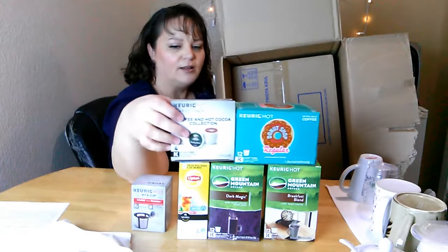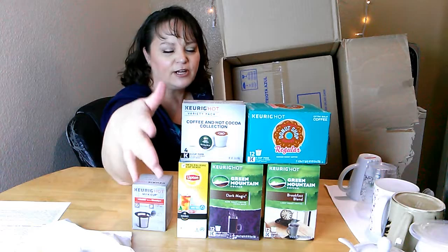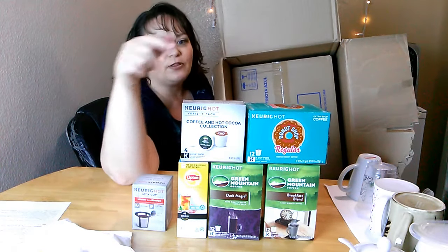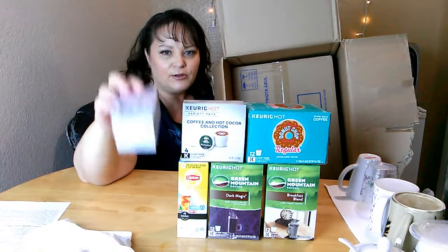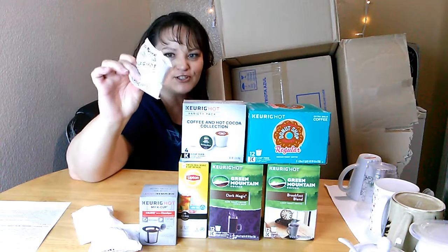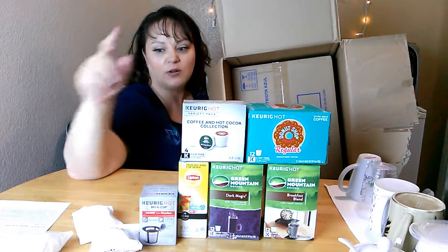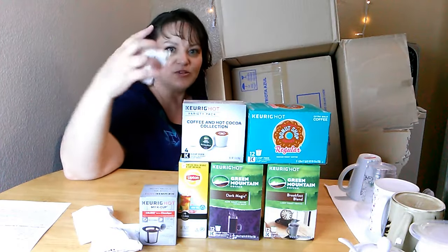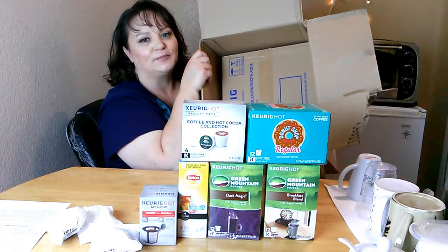So altogether I've got 36 cups of coffee, 3 cups of Lipton iced tea, and 4 cups of a variety blend — that's 43 cups total. Plus a reusable My K-Cup coffee filter, a year's worth of water filters, and the wand that holds the filters, which will be in the machine.